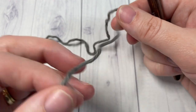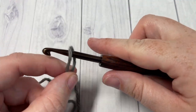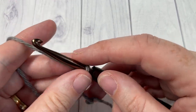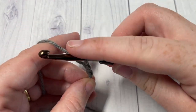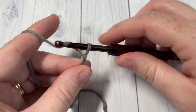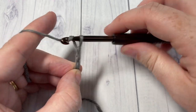Our tutorial today is worked in rows. We'll start by making a slipknot and then by working a foundation chain. For this pattern, your foundation chain will need to be a multiple of eight plus three stitches. For example, today I'm going to chain 27.